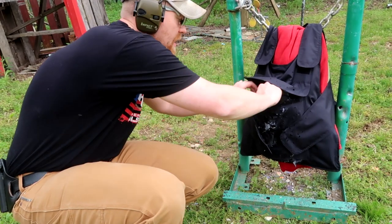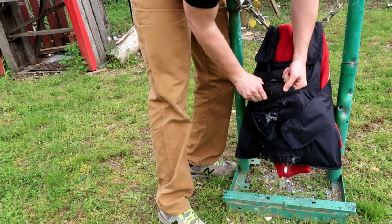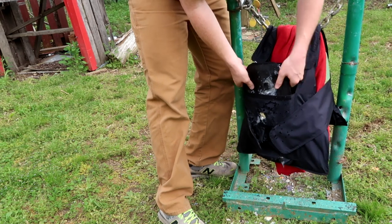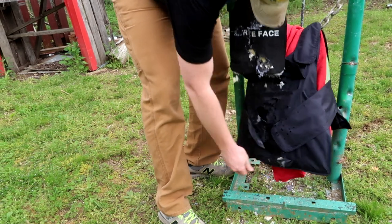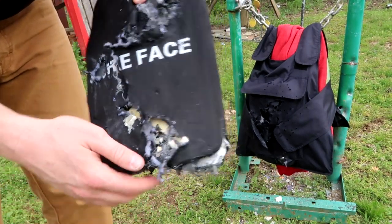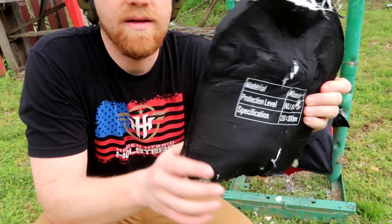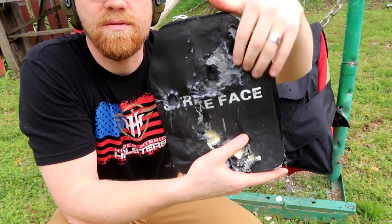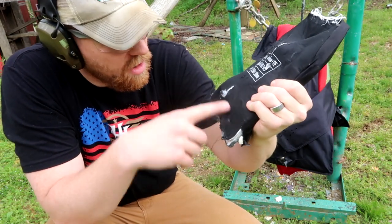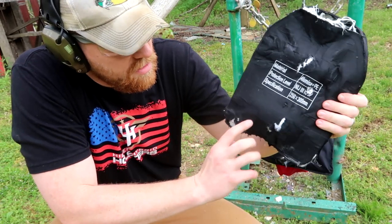Those are some pretty common calibers. I've already shot this thing a ton, but let's see what's happened to it now. All right, there's where I was aiming — that spot that was unused. Same story: this plate, even though we'd already blown quite a bit of it to pieces, still stopped all of that 556. You can see where I shot it right there. Nothing came through.